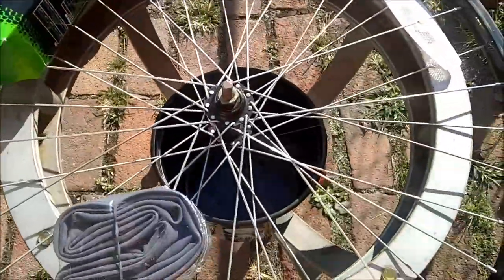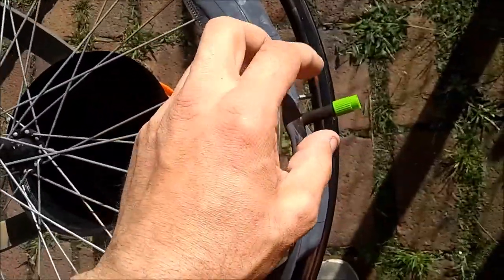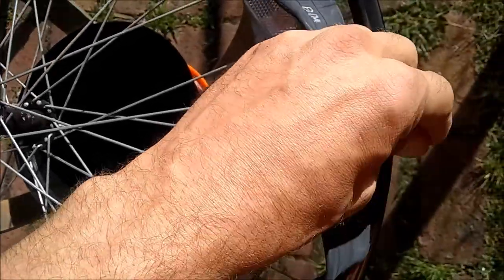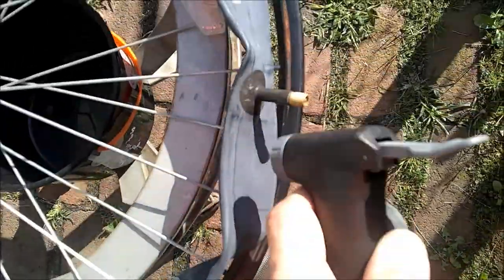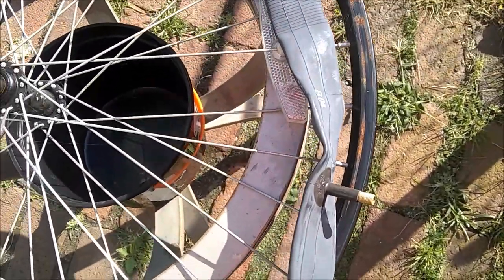I've got two tires over there — I'm going to take a look and see which one's better. I've got the inner tube out. I'm going to take the little valve off here. I'll attach stuff onto it and give it a couple pumps, that way we can give it a little bit of volume and get it on the rim.